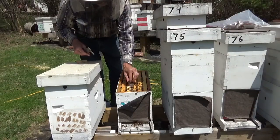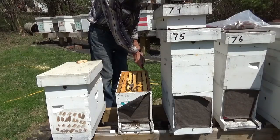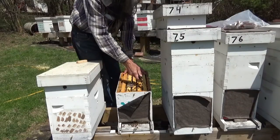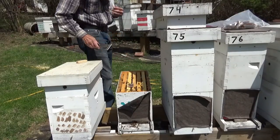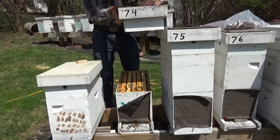Move this pollen patty up there in the middle of the bees. The main thing right now is just keep a pollen patty on them and plenty of syrup.